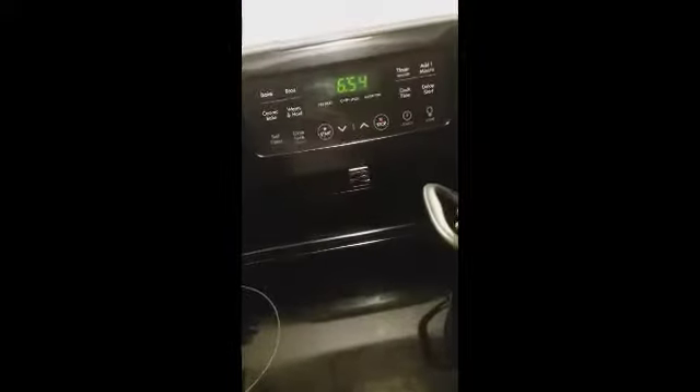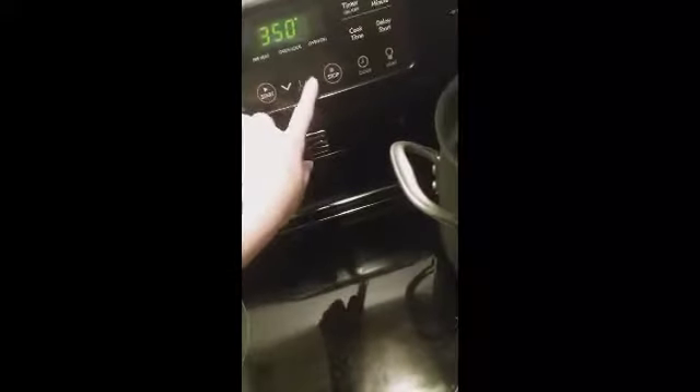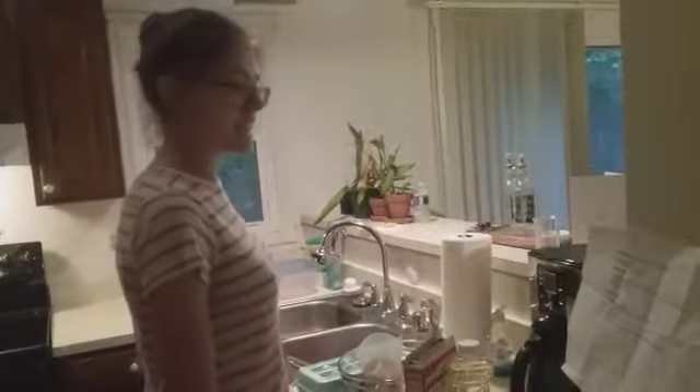So the first thing you need to do is preheat your oven to 350 degrees. Then combine cake mix, eggs, and oil in a large mixing bowl and mix well.